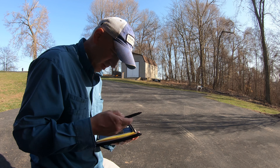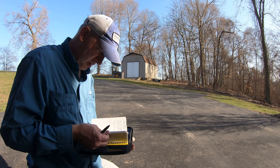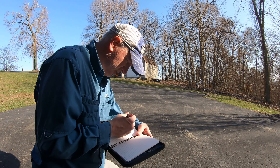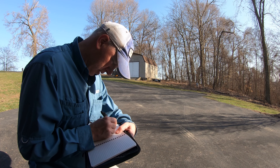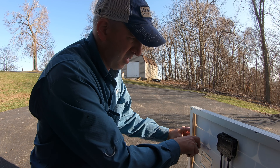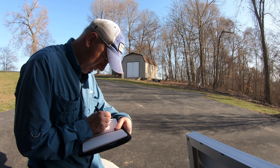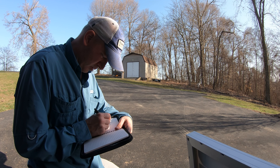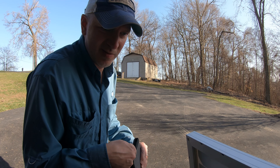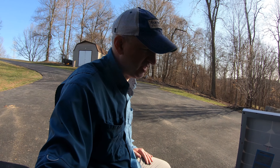Everybody should have a notebook for projects like this. The measurements are 23 and three quarters, and the other one is 21 and a quarter. When I get to the hardware store, I don't have to try to remember what I was doing. We'll see how this works out. Hopefully it'll make a neat little project.